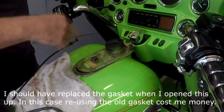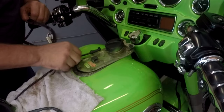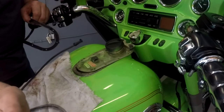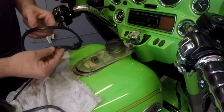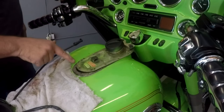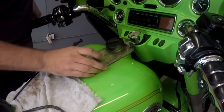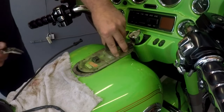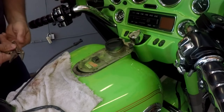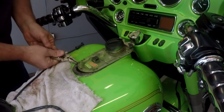They recommend replacing the gasket and the screws at the same time. Just disconnect the electrical plug, get the screws out, and work the gasket out. Now the issue is the screw that's broken off in here. Am I going to be able to get that out? I'm going to try vice grips and see if I can get that out.